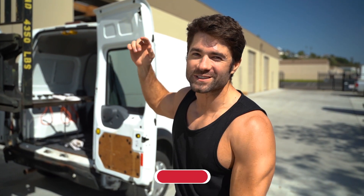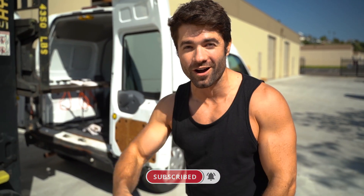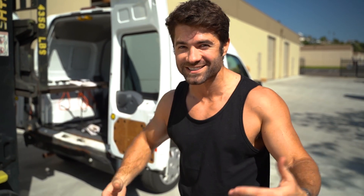Thank you so much for watching. If you want to see more tests like this, hit that subscribe button and the bell to see the next video first. Let us know in the comments if you have any questions about bikes or want to see us test them to the max. We'll see you later.